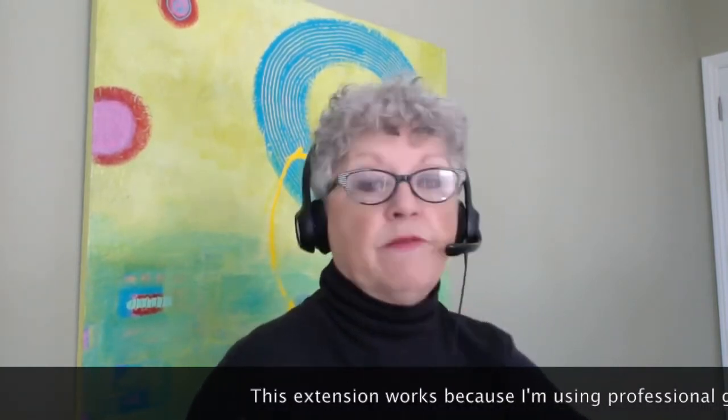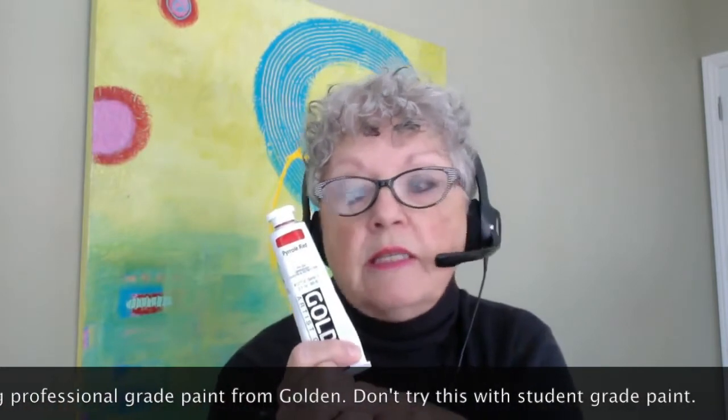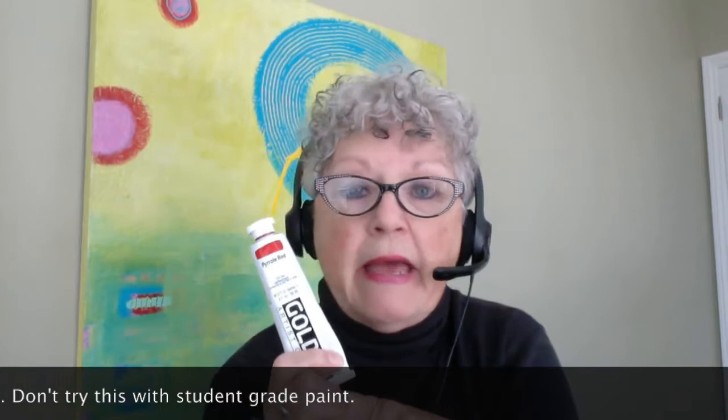The first thing I'm going to do is jump into a gel extension. This is a really good way to extend the amount of paint you have and make your paint go farther. You all know that I use Golden paint, and the reason you can do this gel extension is because Golden paint has so much pigment in it. It's got a lot of pigment, so we can extend it and make more paint from a little bit of paint.